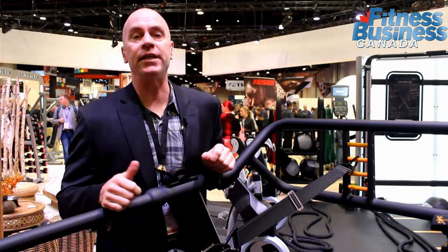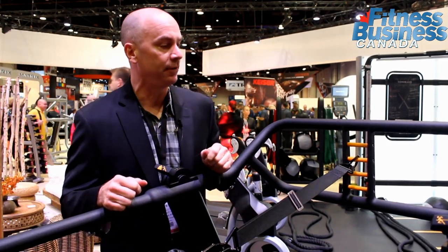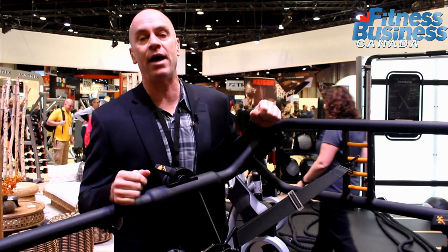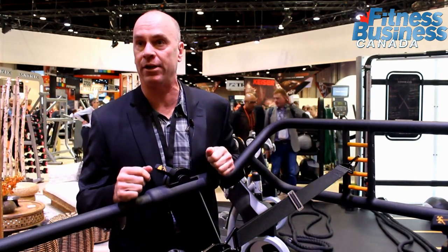Greg Lawler here from Stack Fitness in Matrix Canada at URSA Orlando 2016, and one of the new products in our offering with Matrix Canada is the S-Drive Performance Trainer.